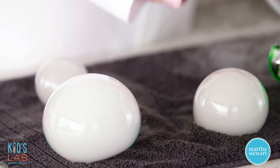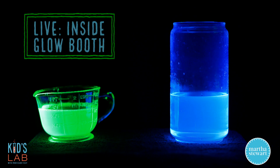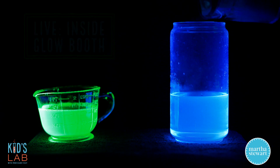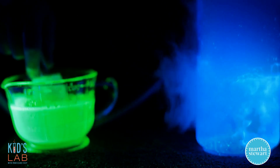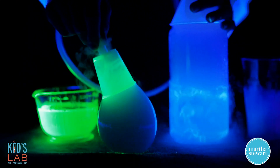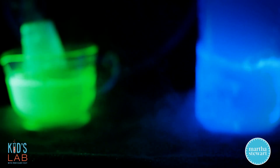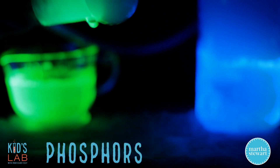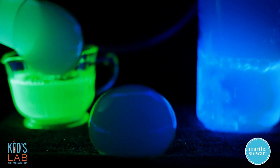And now that we've done this in regular light, wait till you see what it does under black light. So here we are in our very special glow booth under the black light. The quinine under the black light is glowing blue, and our highlighter water with the pyranine in it is glowing a bright green-yellow. And there our bubbles have their little glow edges to them. The reason that the pyranine and the quinine glow under the black light is because they contain phosphors, which are chemicals that absorb the UV light that comes out of the black light and then re-emit it as visible light that we can see with our eyes.